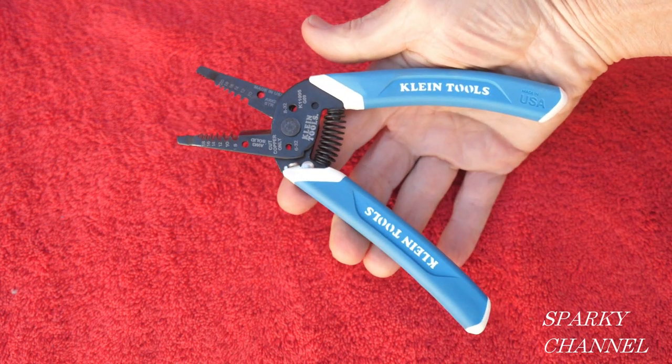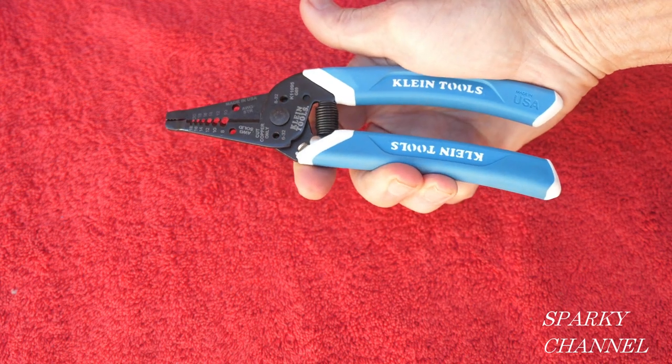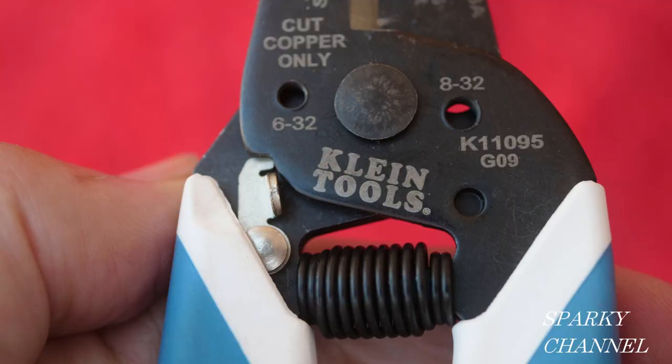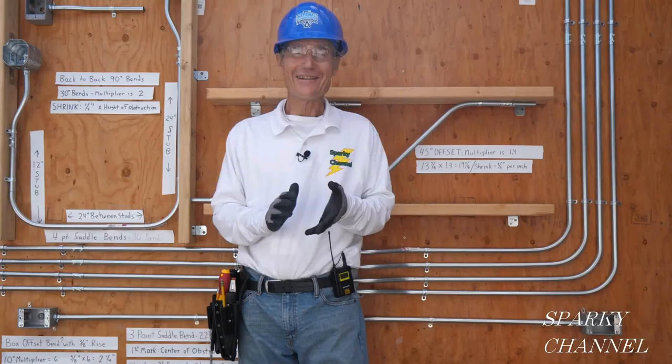These pliers are only $20. They are stamped, not forged, but they're lightweight, quick, easy to work with, and very affordable. I'll put a link for them in the video description, along with a link for the Klein 5-piece 1000-volt insulated tool set. Thanks — I hope this video was helpful.